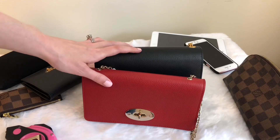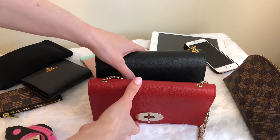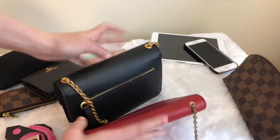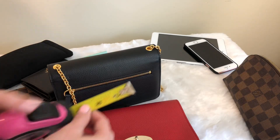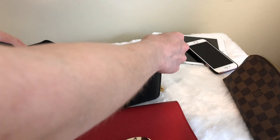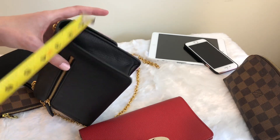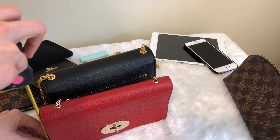Just to show you the difference between the two: the red is the Bayswater Clutch and the black is the Small Darley. The black is a little bit taller than the red. The sides are completely different in terms of size — the Darley is much thicker, especially at the bottom. Lengthwise, they are pretty similar, though the Bayswater Clutch is actually slightly longer. In terms of measurements, the Bayswater Clutch is just under eight inches, and the Darley is closer to seven and a half inches. The width is one inch. The bottom of the Darley is two inches, the top is about one and a half inches, and the height of the Darley is about five inches while the Bayswater Clutch is about four and a half inches.